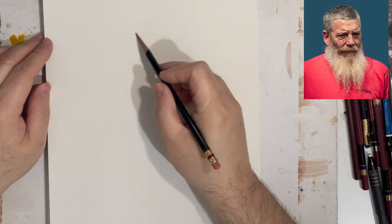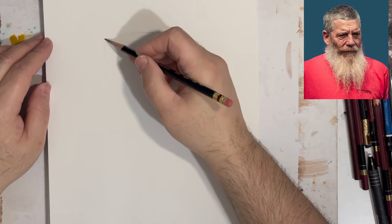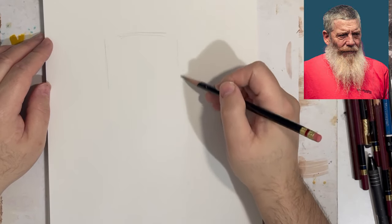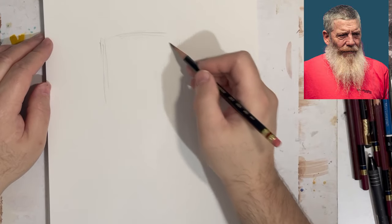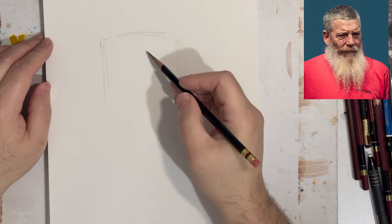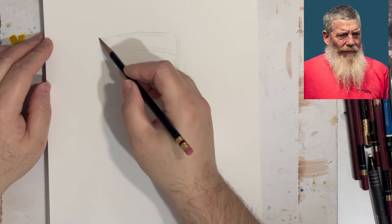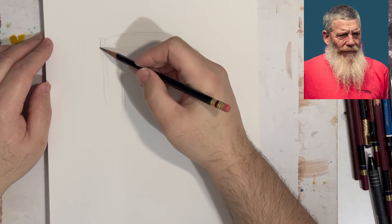What I want to go over is some alternative ways of thinking about drawing. One of the things that everyone is used to is the idea of the structural drawing — the Loomis head or even the Riley method. These are not the only ways of drawing. There are ways of drawing that have existed long before these.